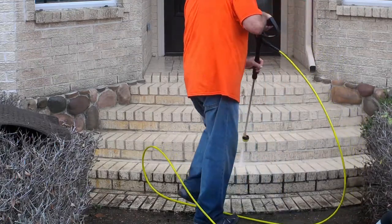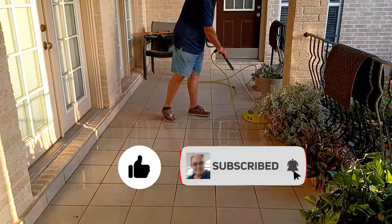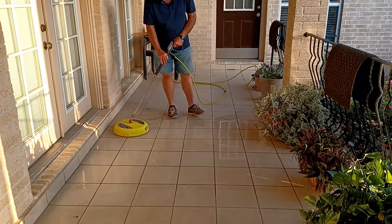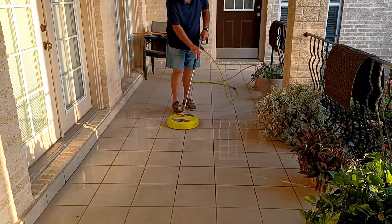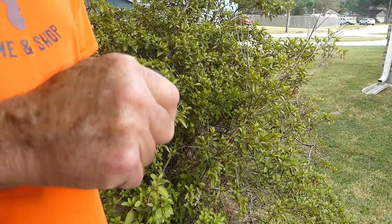There's nothing handier than a pressure washer for cleaning walls, exterior walls, fences, and even washing your car. But the pressure washer's pump can wear out prematurely, so you should be using pump protector every time you use your unit.